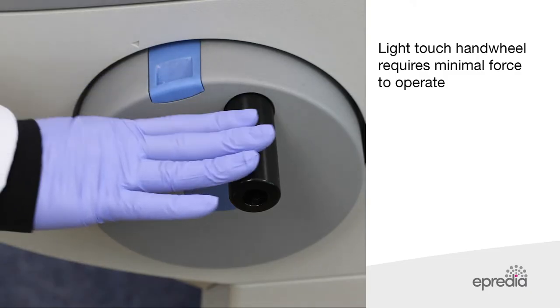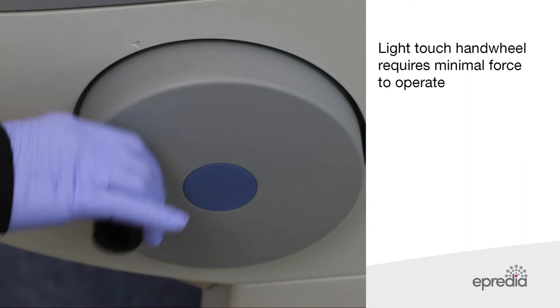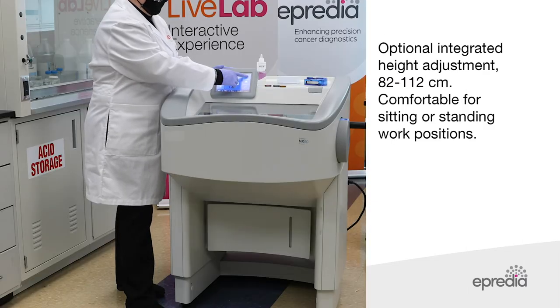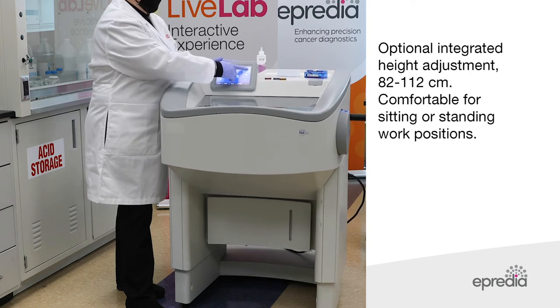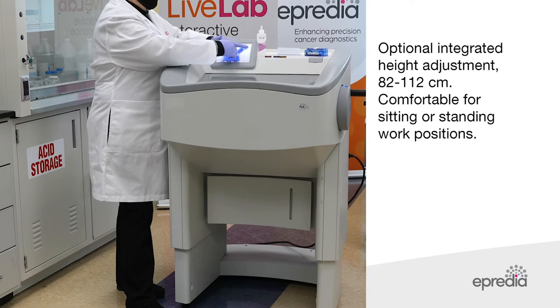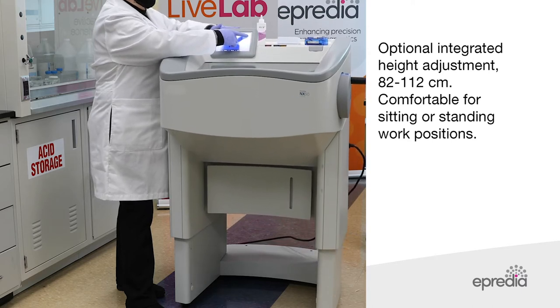The light touch handwheel requires minimal force to operate. The NX50 has optional integrated height adjustment which allows the user to work comfortably in either a standing or sitting work position with the touch of a button.